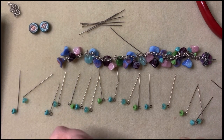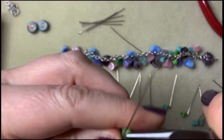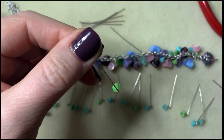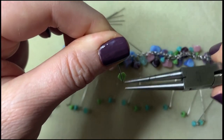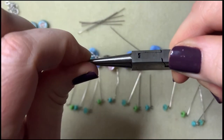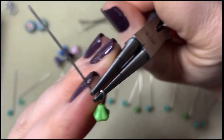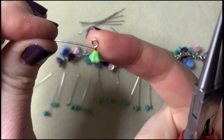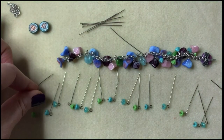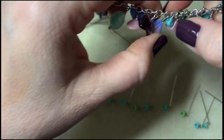Now we're going to make our wrap loops and attach them directly onto the chain. First, you need a 90-degree angle bend in your head pin. Take your chain nose pliers at the very tippy tip and give it a bend — there's your 90-degree angle. Then grab your round nose pliers, put the bottom barrel through, and position it where you want. Take the wire and form it on the top barrel, then give it a little twist so the tail comes around. Get it all centered up, make sure your tail is going straight out the back. Then grab your chain nose pliers to open that loop up just a little to make it easier to apply to your chain.